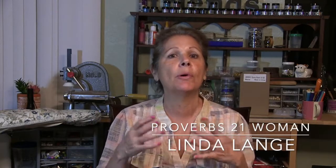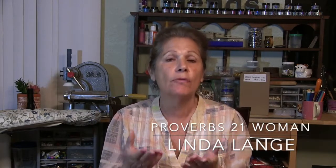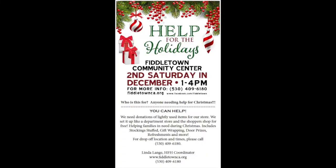Hi, this is Linda and welcome to my program. Before I get into anything, I just want to explain that I am going to be putting some things together for a Christmas store called Help for the Holidays. I'll put the flyer up there as closely as I can on the programming.